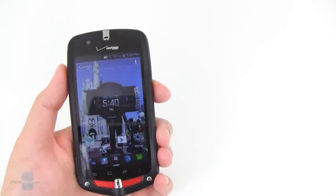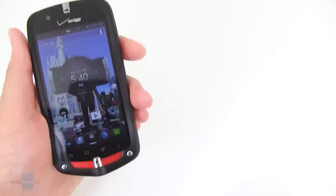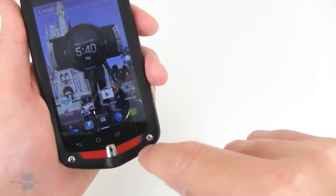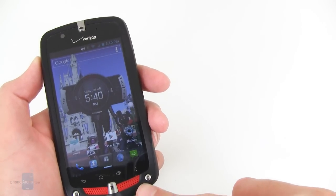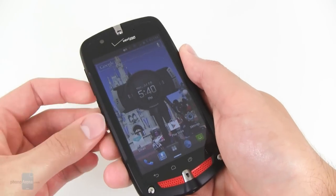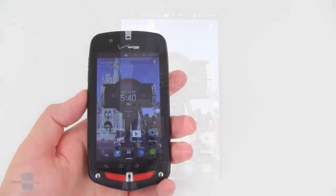It is a candy bar style phone and fits pretty comfortably in the hand — not too big or overpowering. We do kind of not particularly like this V-shape at the bottom, and wish it was a little more rounded like it is at the top, but still not too bad overall. It has a nice rubberized feel to it, so it can definitely withstand pretty much any abuse you can throw at it.